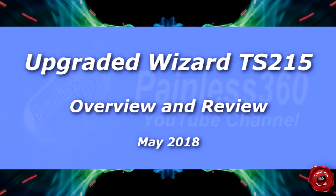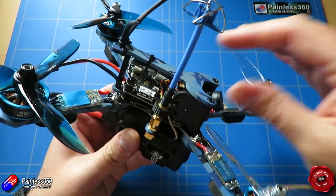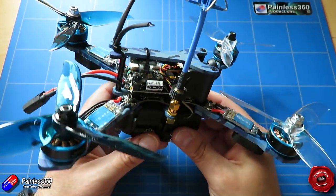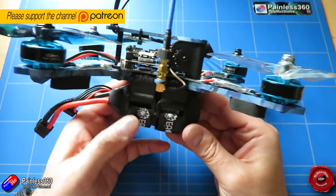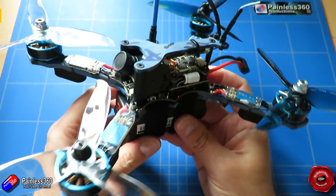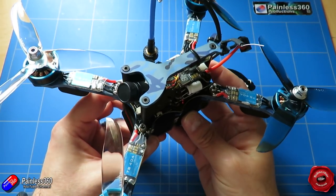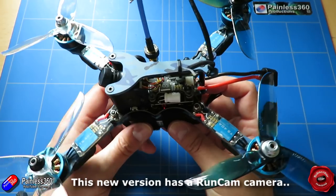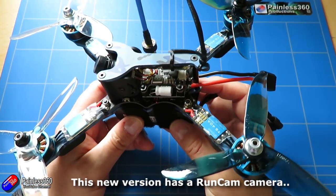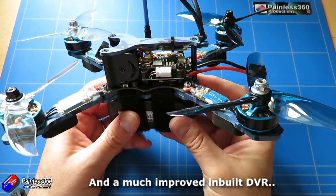Hello and welcome to the video. In this video we're taking a look at the TS215, the Eashine Wizard. A lot of other reviewers have already looked at it but I've had a couple of requests from subscribers. Interestingly, looking at this model I've only just received, it looks like Eashine have updated some components to address some of the original feedback from those first reviews.